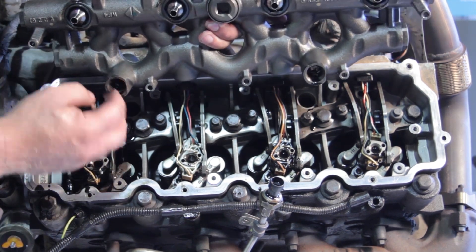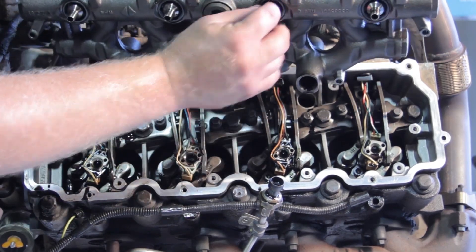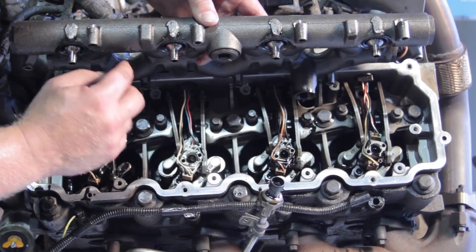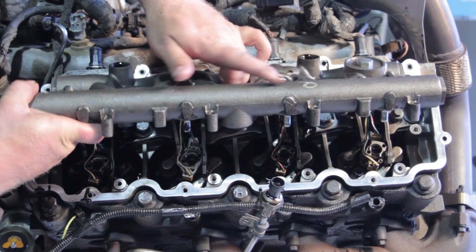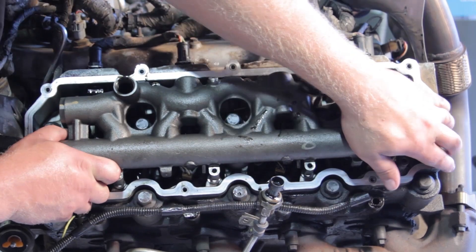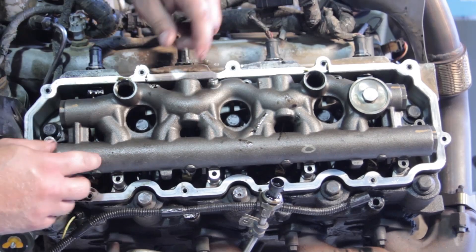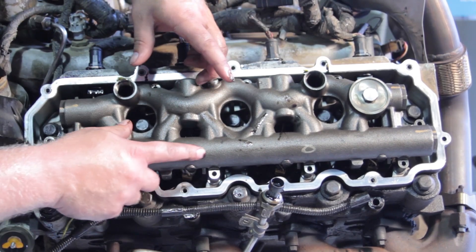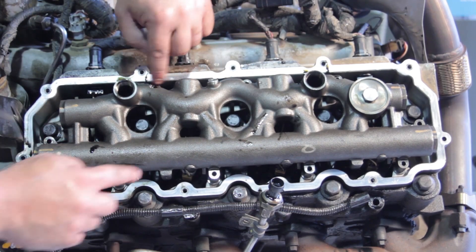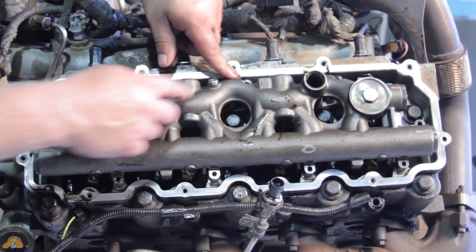Now carefully install the high pressure oil manifold. The fittings on the underside set down inside the injectors, so line it up on all four, gently work it down until it pops in properly. Never force it to go in, and never use the hold-down bolts to draw it in — you risk cracking the top of the injector. Once it's seated properly, install the hold-down bolts.